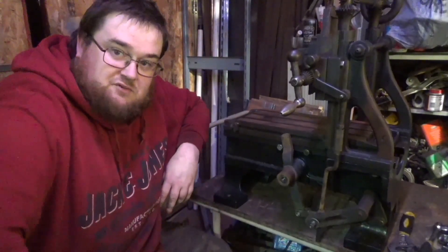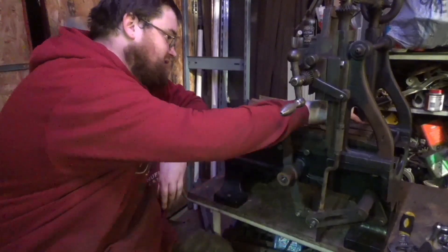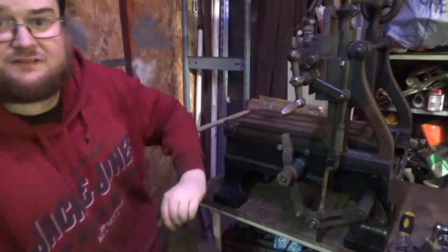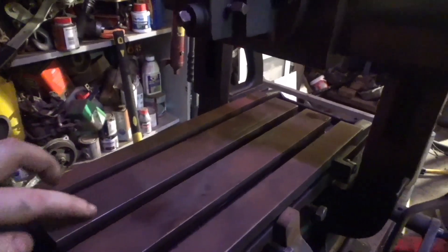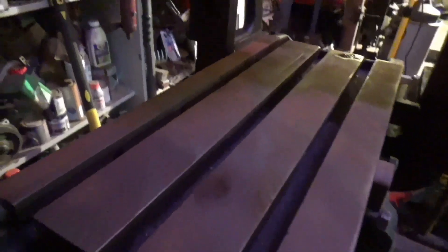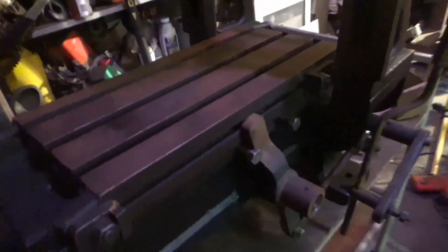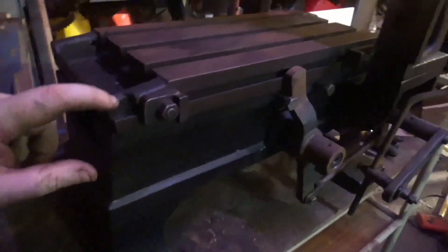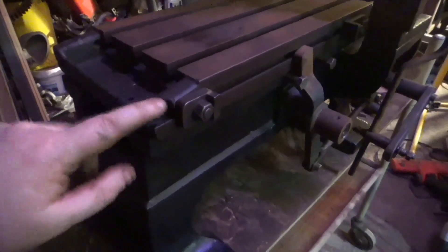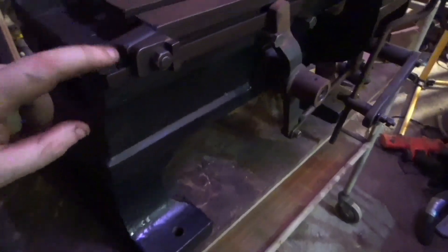There's no wear on this machine. There is however a bit of a booboo on the bed - it's not very deep, a bit deeper up that end. That's just oil. And there's only one piece of damage to any of the castings, and that's a tiny little piece off this corner, which is no big deal at all.